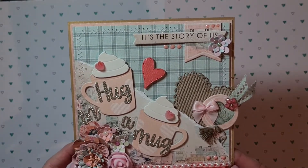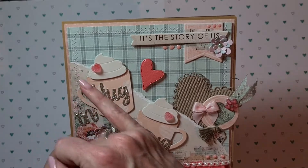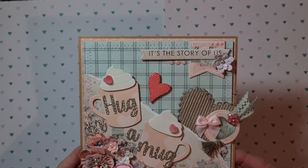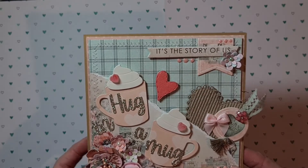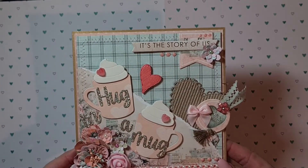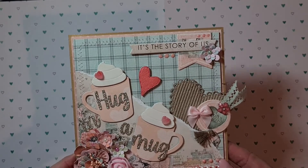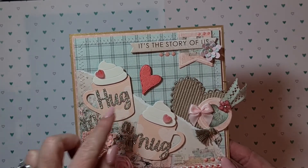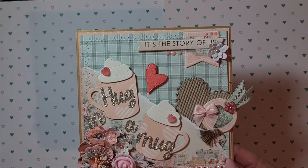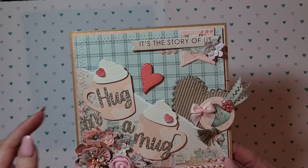I decided to make a torn pocket in the background behind the mugs so I can tuck something in. I added the cute mugs — it's an old die set from Aliexpress from last year. I die-cut the sentiment 'Hug in a Mug' from Chaos Craft; it comes with a back piece for the die but I only used the words.